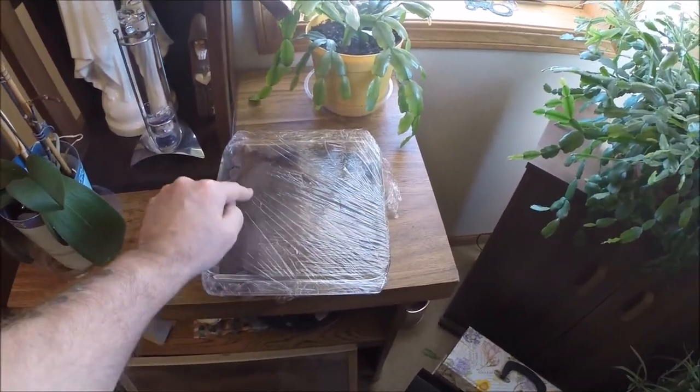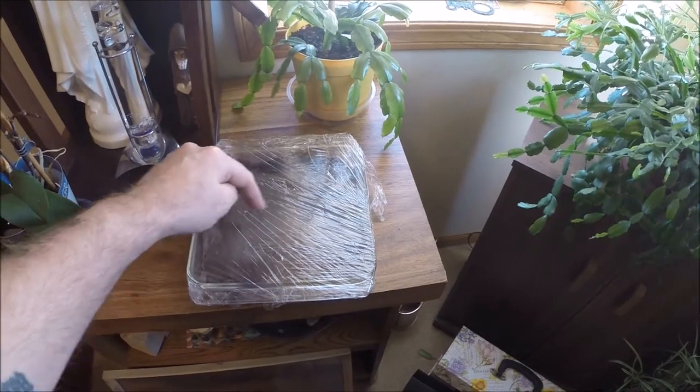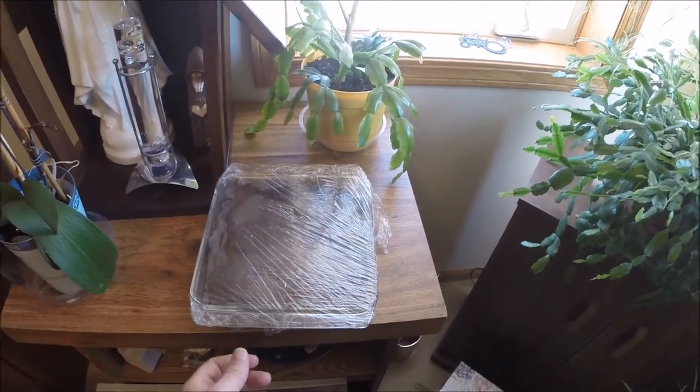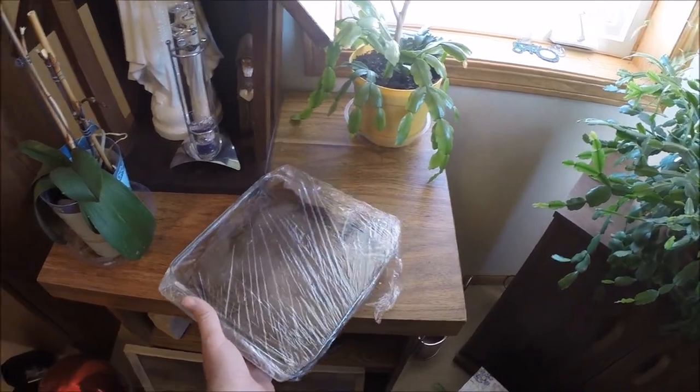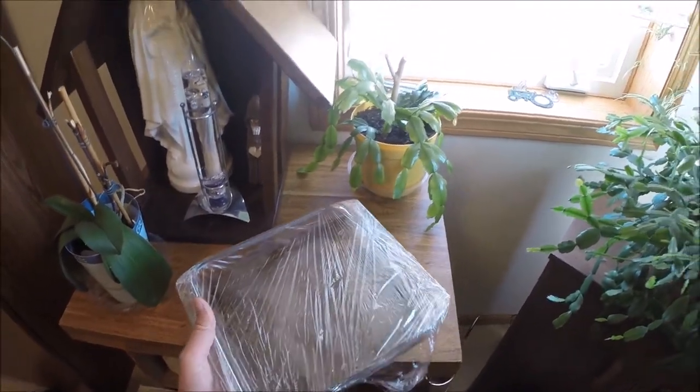I put a few slits in the top of the plastic because I was getting quite a bit of condensation in there, and I know if you get it too wet it's just as bad as being too dry.